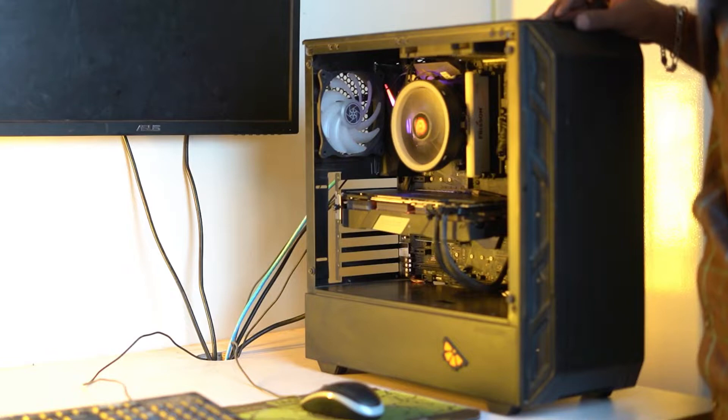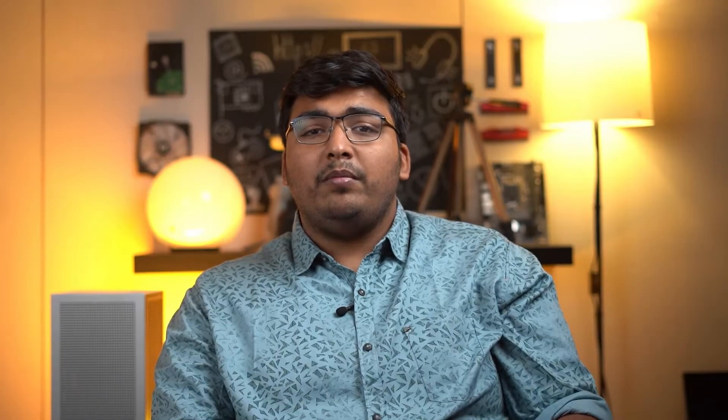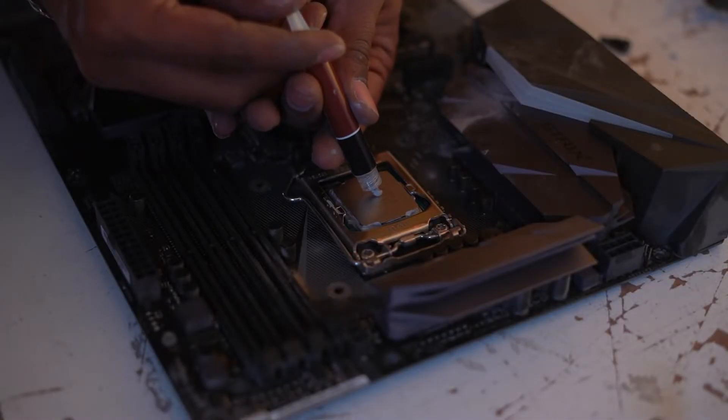The next step is stress testing. If your PC turns on successfully, it is best to test your system to see if any further adjustments are needed. Stress test your system with a benchmark like 3DMark or PassMark. Remember to check the temperature before and after testing. If you find that the temperature is above 80 to 90 degrees Celsius, change the thermal paste in the CPU or the GPU. Stress test again to make sure your temperature issues have been fixed.